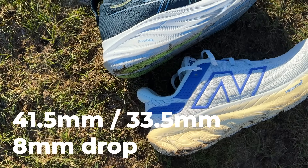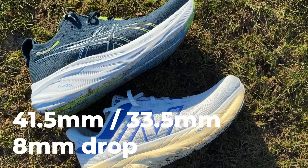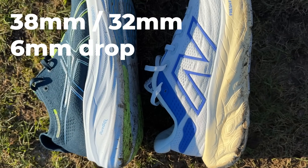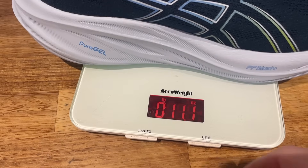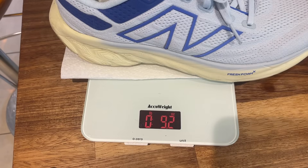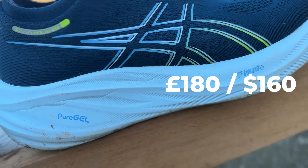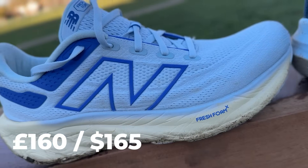Quick design details: the Asics Gel Nimbus 26 packs 41.5mm in the heel, 33.5mm in the forefoot for an 8mm drop. The New Balance 1080 V13 has 38mm in the heel, 32mm in the forefoot for a 6mm drop. In our UK 8.5 test size, the Nimbus 26 weighs 11.1 ounces (314g), the New Balance comes in at 9.2 ounces (260g). The Nimbus will cost you £180 or $160, while the New Balance comes in at £160 or $165.